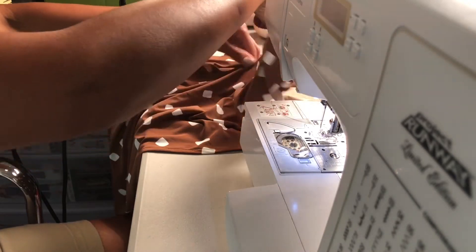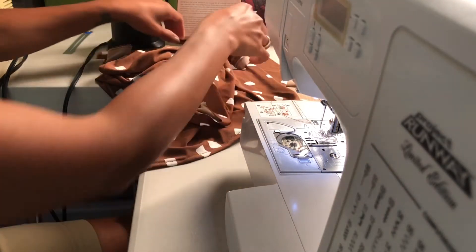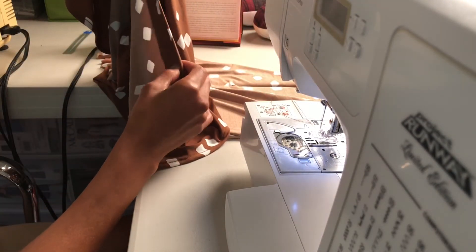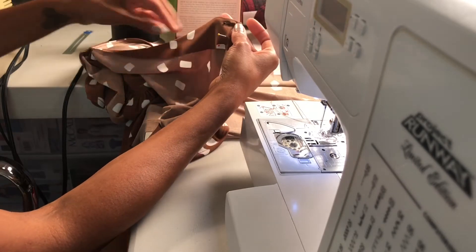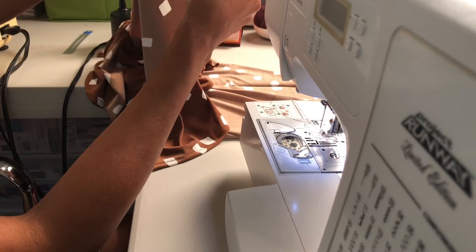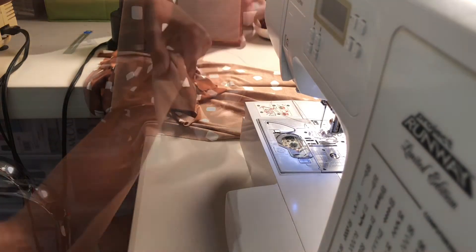We've pressed the neckline down. The edge here has a marking — this is the self-facing — so I went ahead and pressed the whole edge of the self-facing. Now we're going to baste the edges together and then gather this whole length. I'm going to do two lines of gathers because I feel like I need a strong gather here.